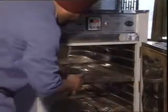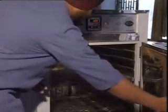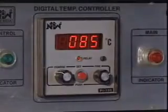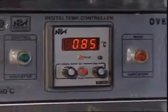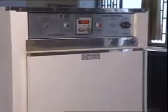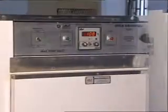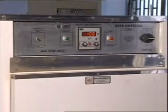Now keep the specimen in an oven with lid removed and maintain the temperature of the oven at 110 degrees plus or minus 5 degrees Celsius. If the soil sample contains a significant amount of gypsum or organic material, the prescribed oven temperature should be between 60 to 90 degrees Celsius. Keep the specimen in the oven for 24 hours.